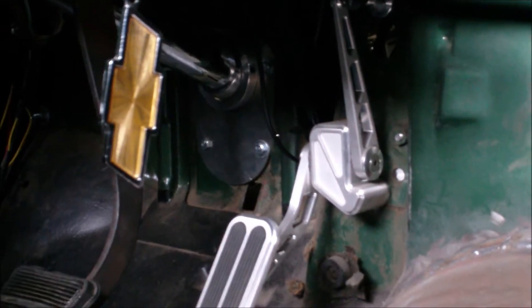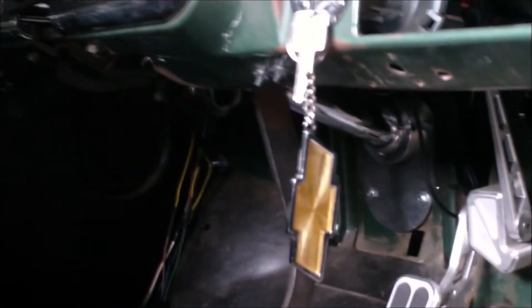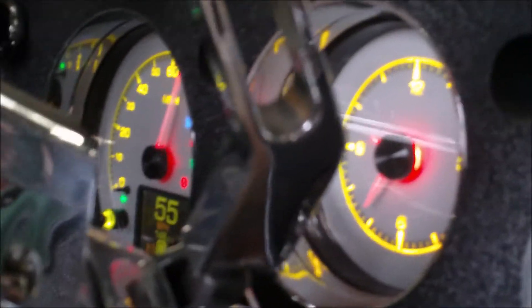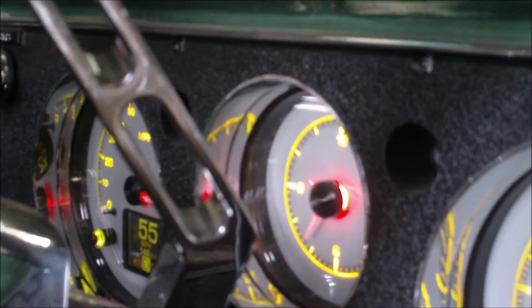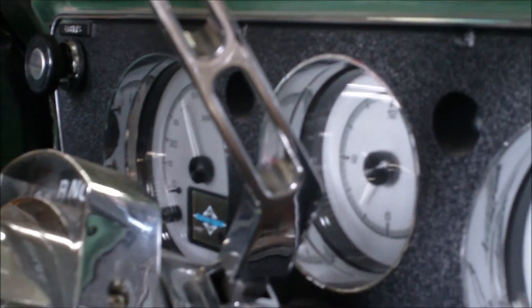Underneath the dash, you're not gonna be able to see it. We've got the control box for the Dakota Digital gauges and we installed a BIM module that allows the gauge cluster to read the oil pressure through the Holley system. So we didn't have to have a lot of extra sensors off the motor. We're able to monitor and see what the Holley reads on our dash, which I think is exquisitely awesome.